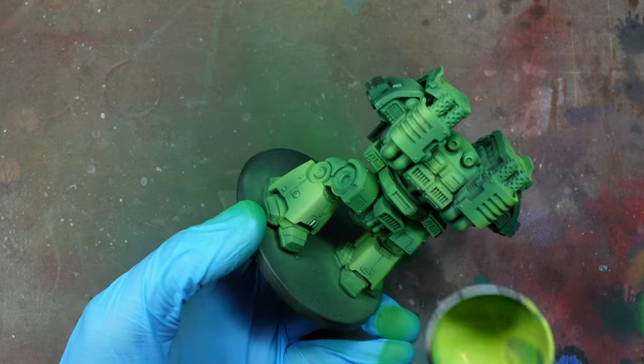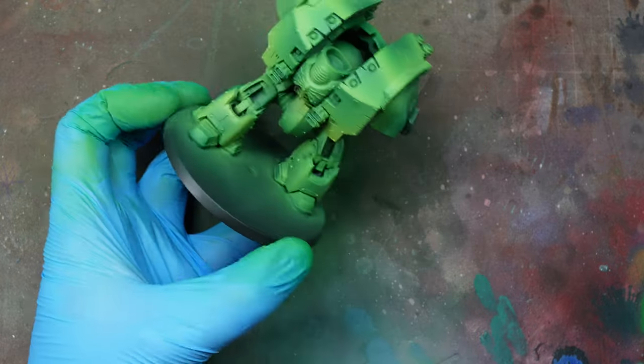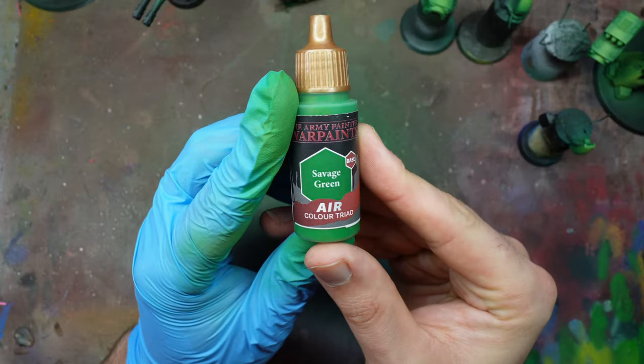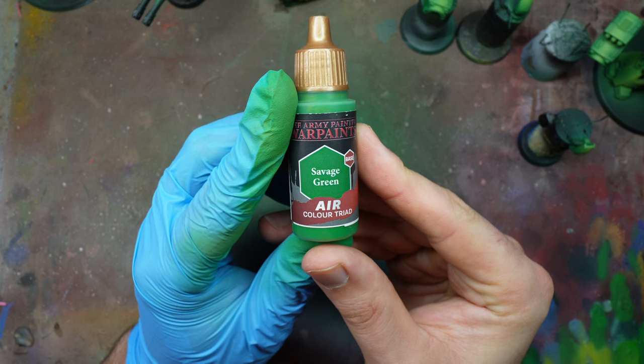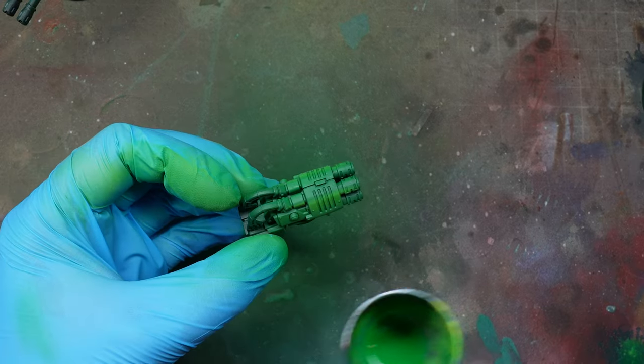For the highlights, keep them slightly tighter so you can see all three colors — the original base, the midtone, and the highlight. You can tighten the spray pattern by bringing the airbrush slightly closer to the model; further away gives a broader pattern.